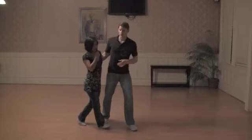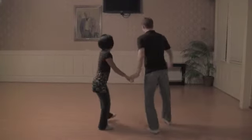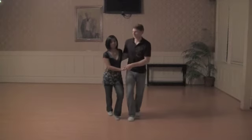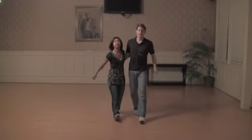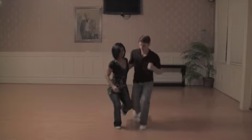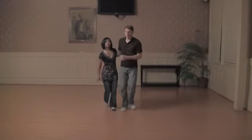From there, we worked a little bit on that kind of cure Charleston we did last week — big compression, stepping around, stretch, bring it back. We actually also worked out a little bit of a break, a little kind of slide. On that one, we just wanted to have a nice little loft, push, rock step. Loft, push, rock step.